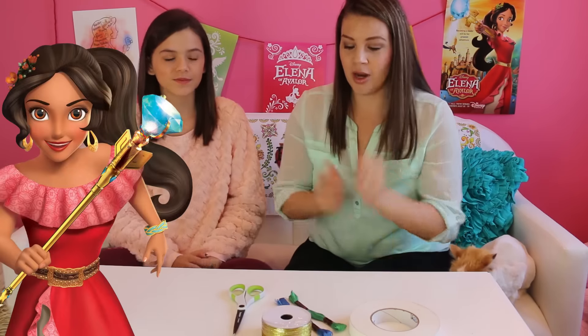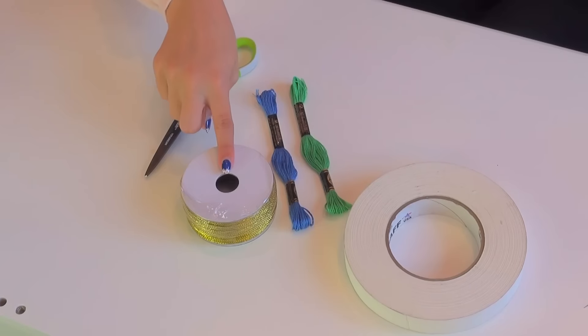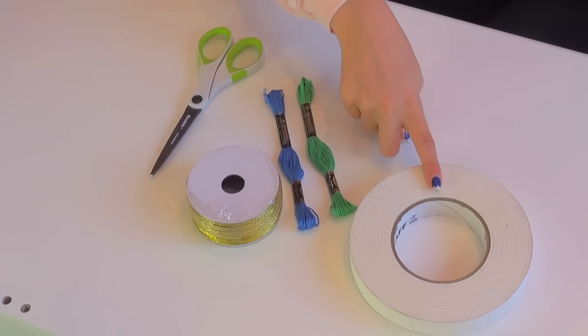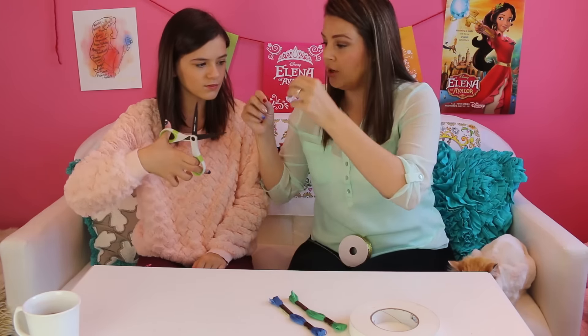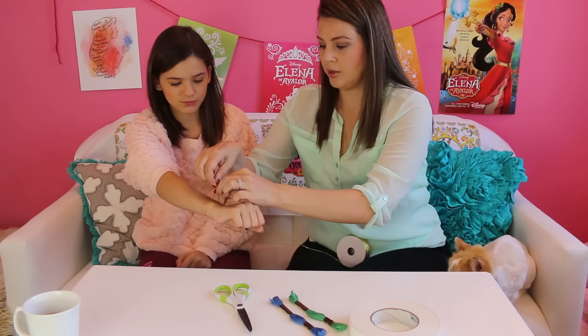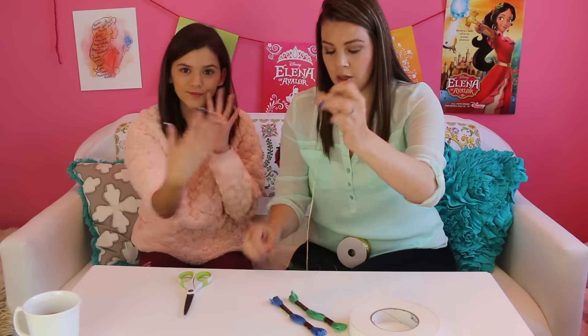We're excited to show you how to make some of her accessories. The first one is how to make her bracelet — it's a braided blue and greenish gold bracelet. For this tutorial you're going to need gold cord, blue embroidery thread, green embroidery thread, some tape, and a pair of scissors. First, we're going to cut some gold cord. We need it to be twice as long as our wrist, so we measure her wrist loosely with a little extra and then double it.